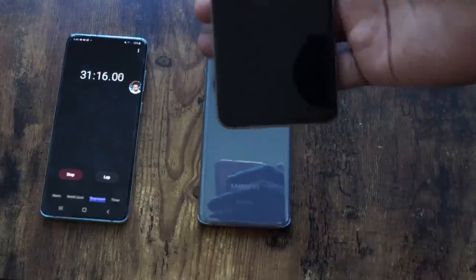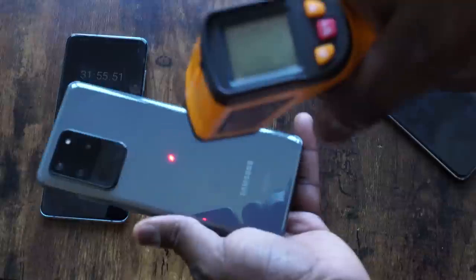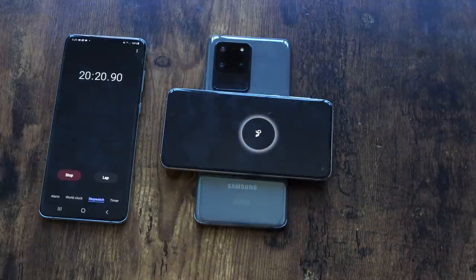In 30 minutes, the S20 Ultra showed its prowess by delivering 15% — that's something to take note of. One thing I noticed: the OnePlus 8 Pro ran rather warm during reverse wireless charging, up to about 91 degrees, while the S20 Ultra was at 86 degrees and the Huawei remained relatively cool. In terms of reverse wireless charging, the S20 Ultra is much better and faster — if you need to quickly charge a friend's phone in 30 minutes, you can get them 15% before they order an Uber home.